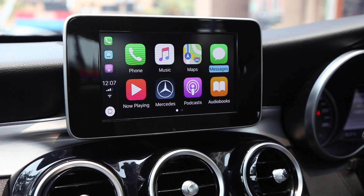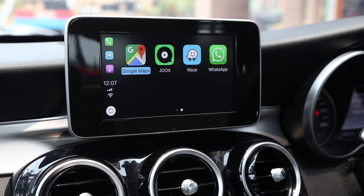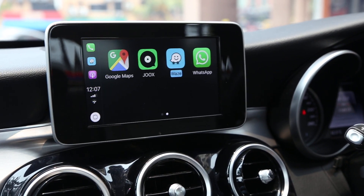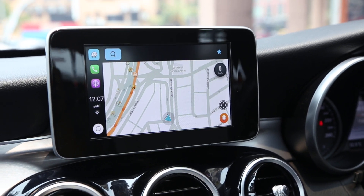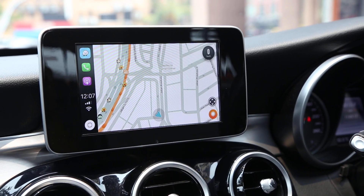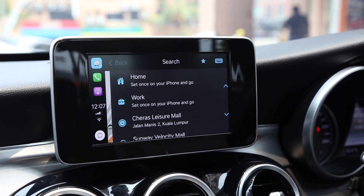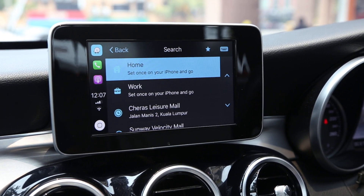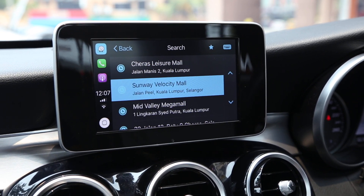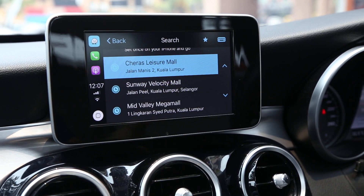Next we go to navigation — Google Maps and Waze are available. We go straight into Waze and we have Waze running on the W205 factory screen. You can see the search history is shown there.